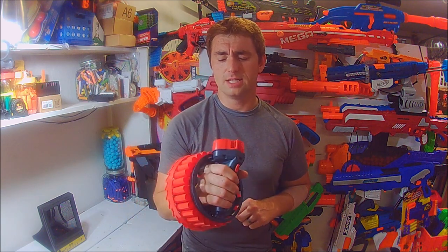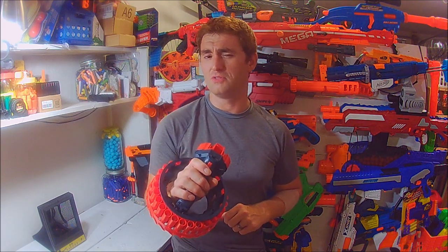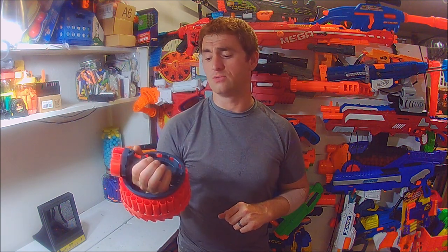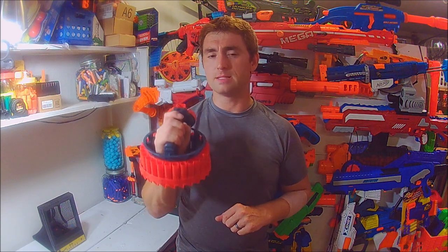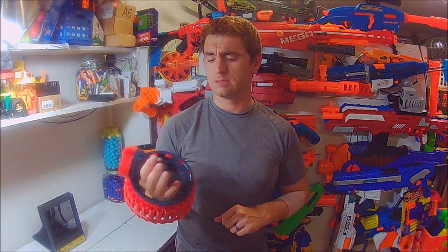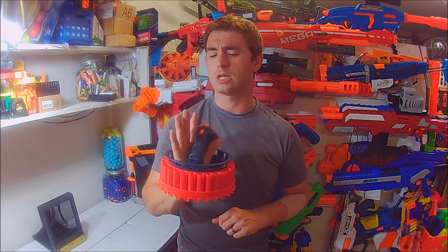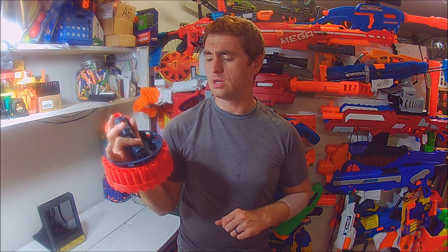It's $29.99, available currently through Target. The D-Dart Tempest runs off of the odd choice of four AAA batteries. I'm glad they didn't use some weird funky battery style, because most people have AAAs in their house. But it is an odd choice — I think they did it to keep it sleek and maintain the voltage, though I think they could have gotten away with maybe just a couple of double A's.